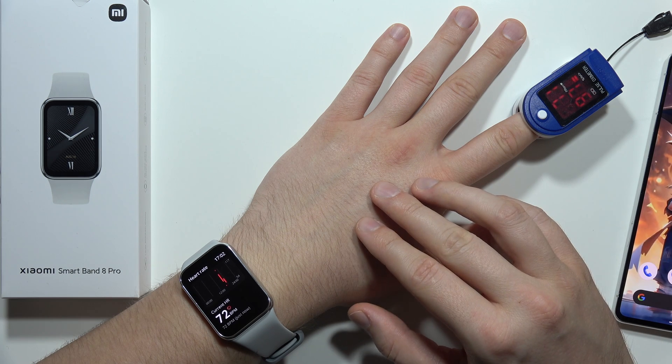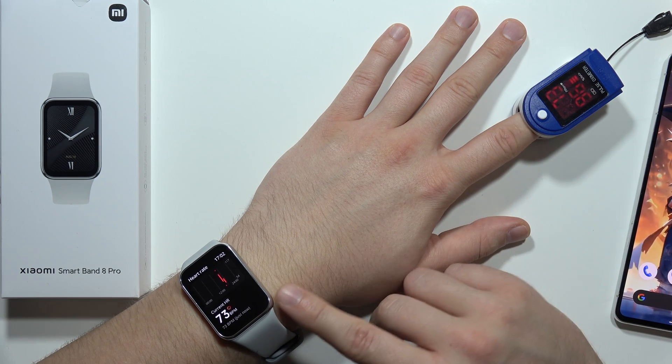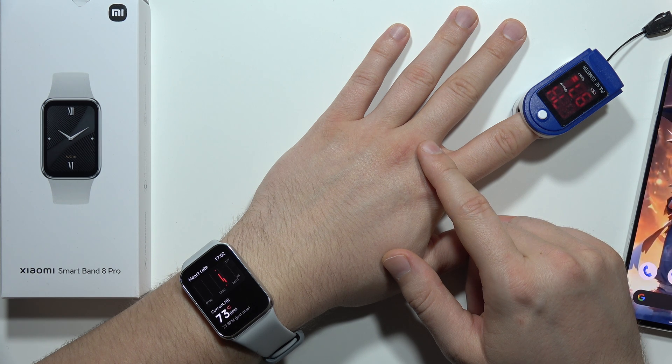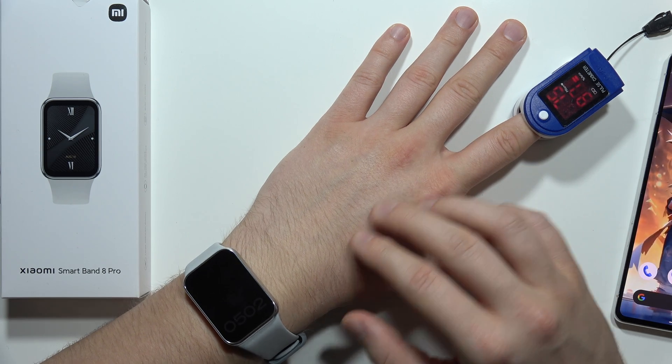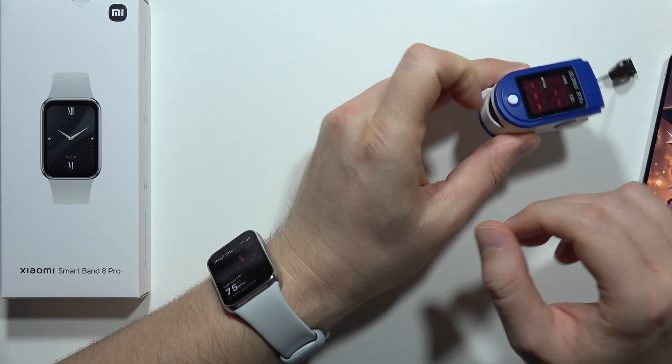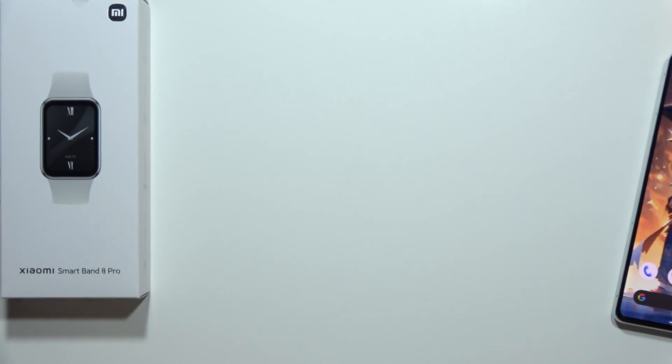The results are actually really close to each other. Now we've got 73 on both devices. It looks like it measures the heart rate really well, close to the original pulse oximeter device. That's how it looks — please subscribe to my channel and see you in the next one.